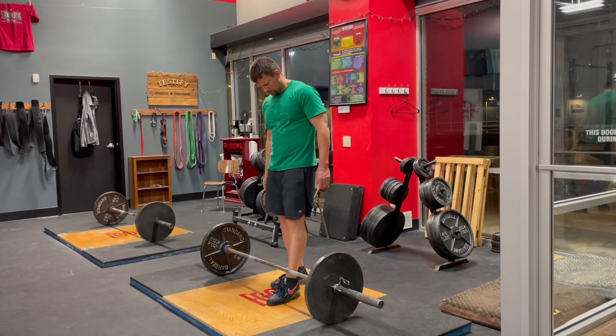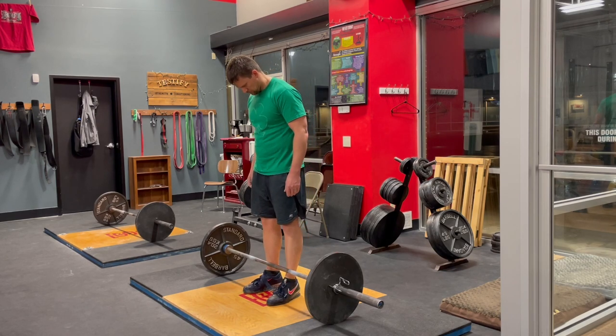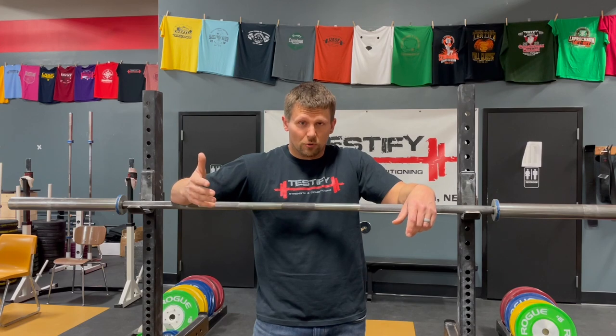When we set up for the deadlift, we do so by approaching the bar and setting our stance with our shins one inch from the bar. We do this because this places the bar over the middle of the foot. However, as simple as this process should be, people often still get it wrong, especially when we're dealing with new lifters.